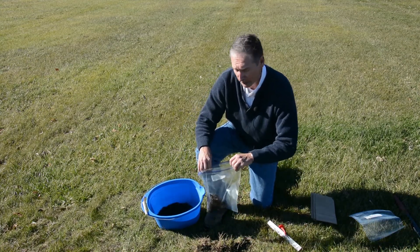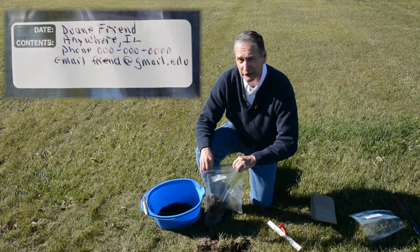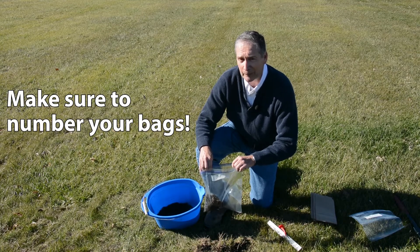Once you've got that amount in there, before you seal the bag, you want to have your name, address, phone number, email, and any other information you'd like to include. If you're going to be doing more than one sample at a time, you want to put a number associated with each sample.